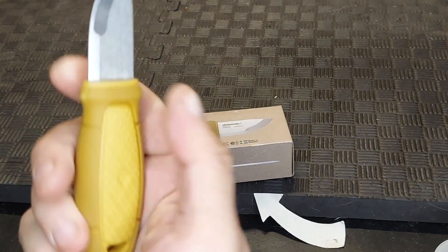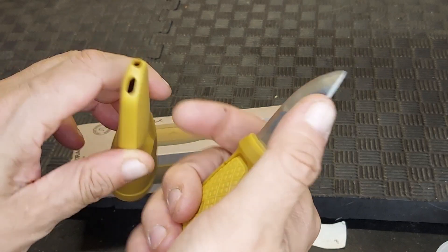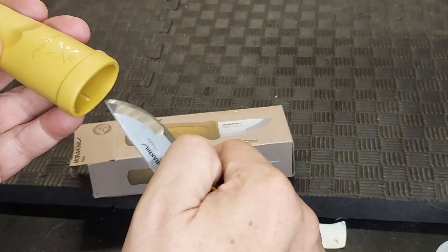I'm going to be using this mostly for carving and whittling, doing camp tasks. It has a thing here where you can put a lanyard to use it like a neck knife.